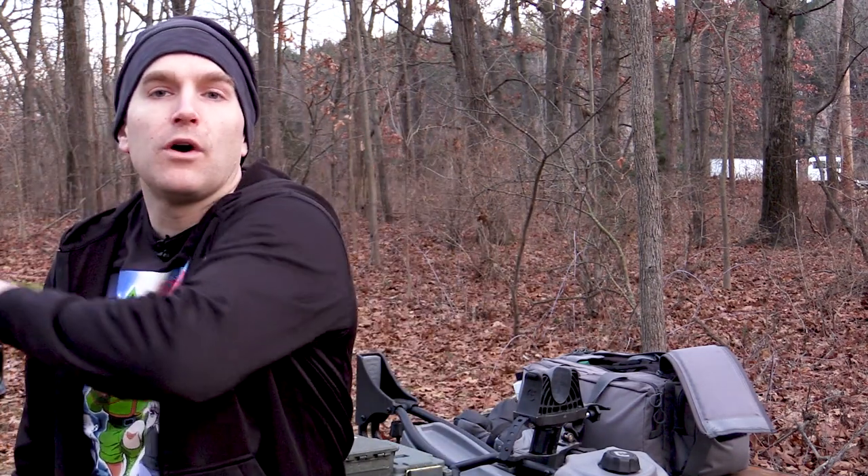At the end of all my videos I take a moment to thank all who helped make these possible: number one is my Patreon supporters, and number two is you all for watching. Until next time, I'll catch you at the range.